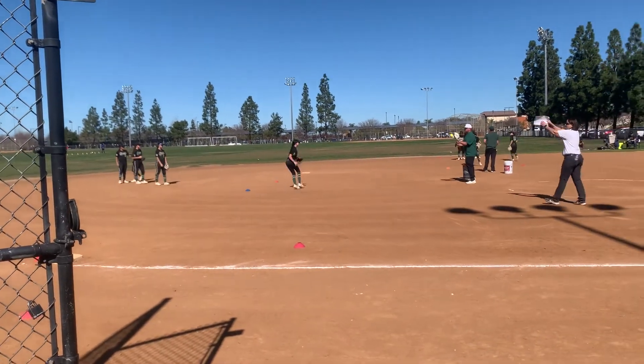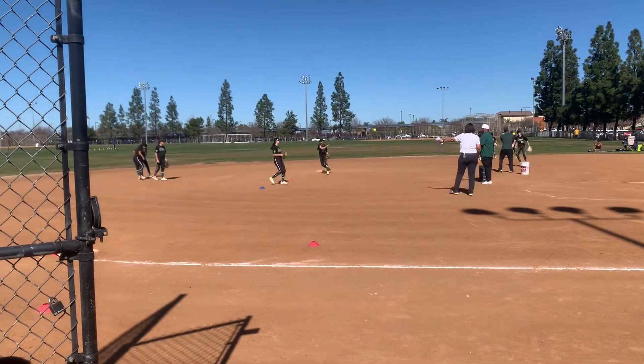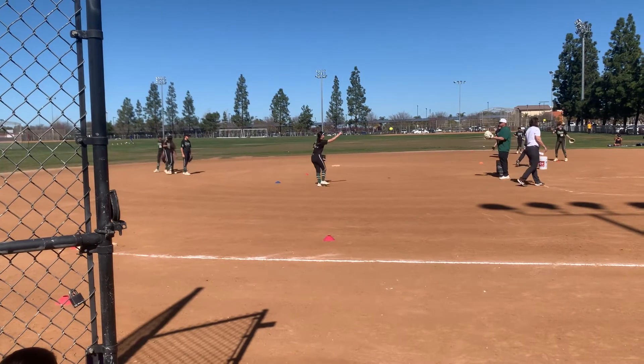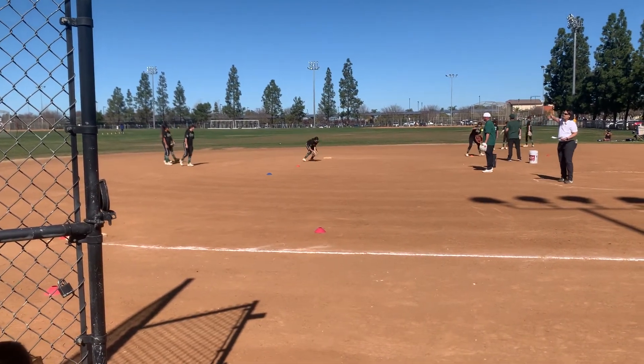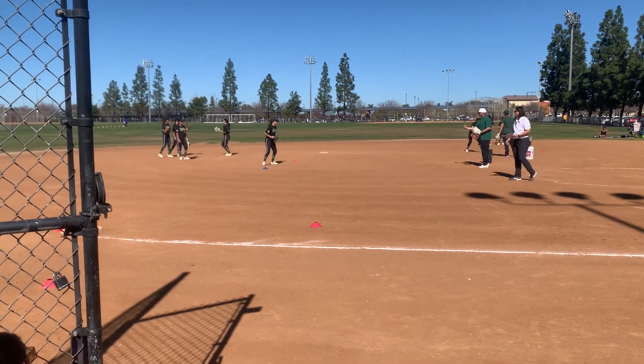That's the one to the shortstop side on the bag. We've got two cones out. Inside the cone, coach rolls it to the outside of the cone. They do a drop step, get around the cone, and field the ball.